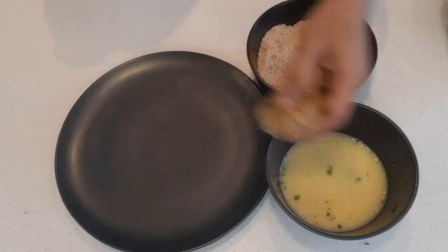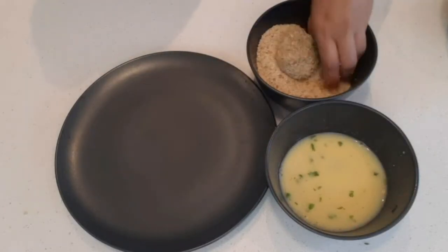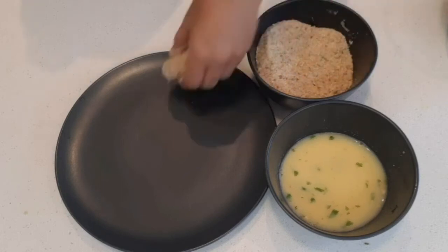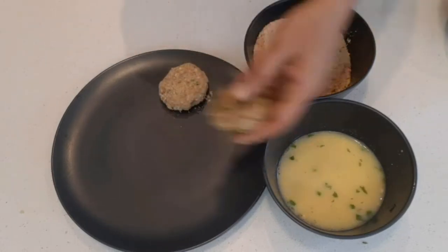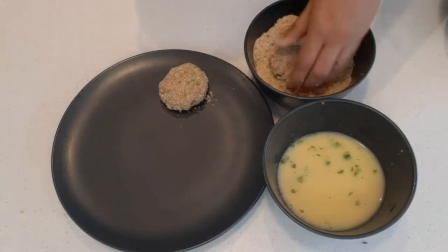Dip the patty in egg wash and roll it in breadcrumbs. Repeat the same procedure for all other patties. You can also store these patties in the refrigerator for a day or two and fry them later.